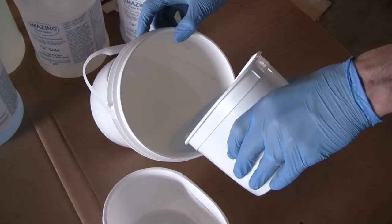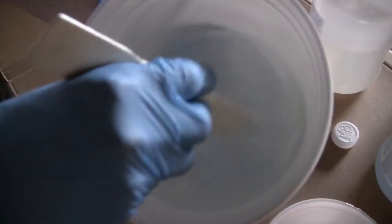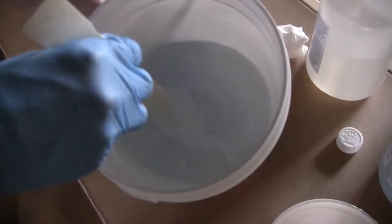The faster you mix, the more air you'll incorporate into the resin. You have 30 to 40 minutes of open time, so taking your time here is worthwhile. You really want to make sure it's mixed well, that there are no striations in the material, and that you scrape the sides and bottom really well before you begin to pour.